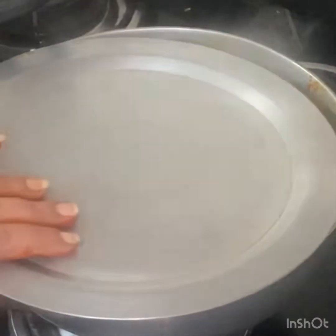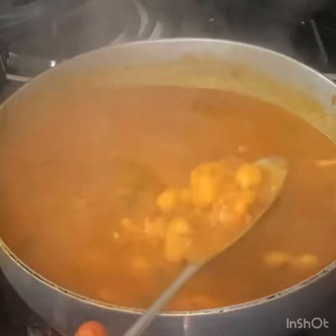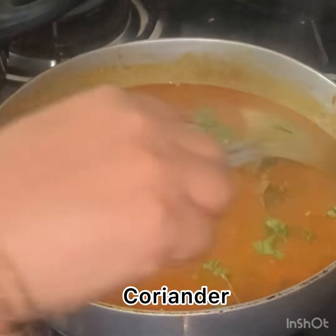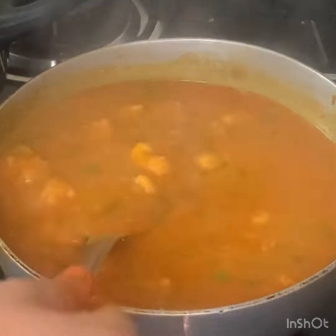If you want to try it, please comment on this video. If you want to try it in the serving bowl, you will be ready to mix it up.